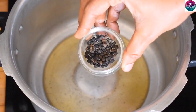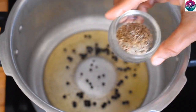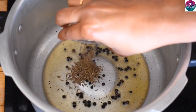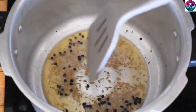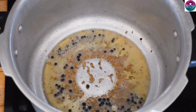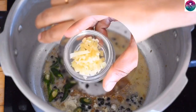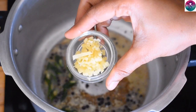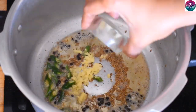Add 1 teaspoon of mix. Pour 1 teaspoon of mix. Put a little bit in the pot and add a small amount.